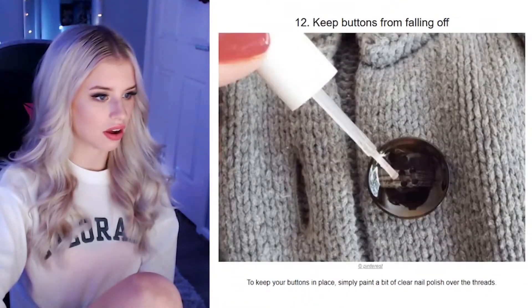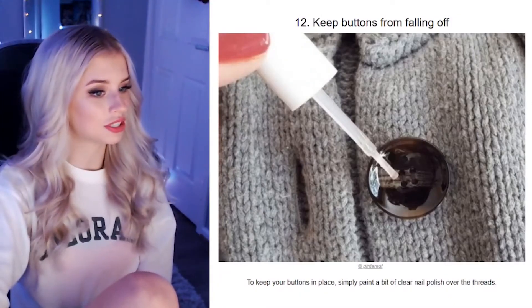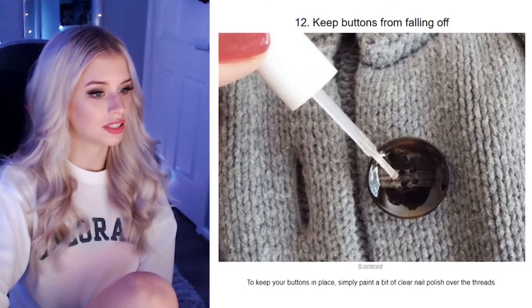Keep buttons from falling off. Are you telling me she super glues her buttons? You know, just buy some better high quality clothes. To keep your buttons in place, simply paint a bit of clear nail polish over the threads. Interesting.